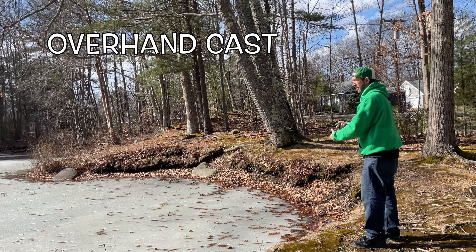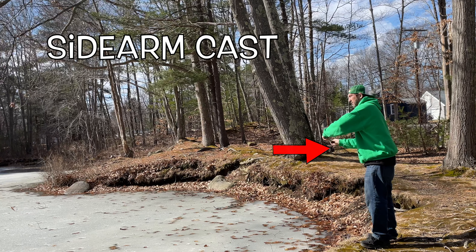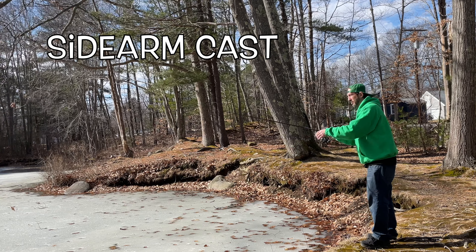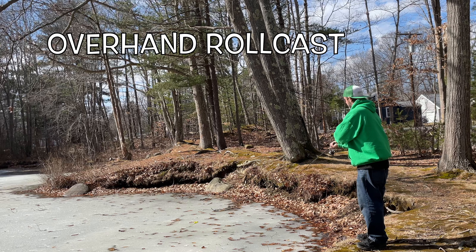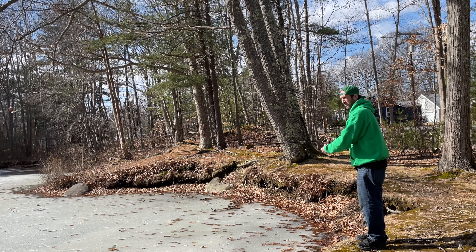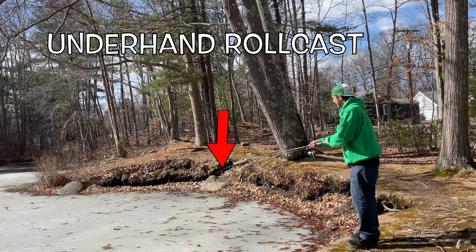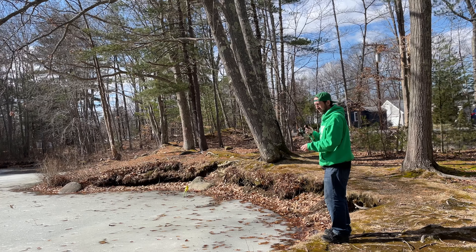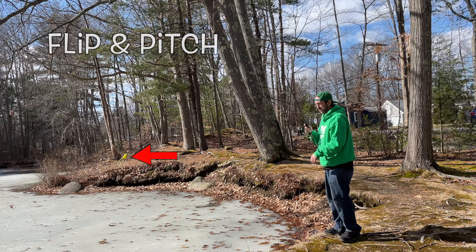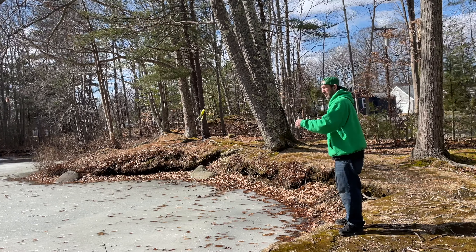And then we have the overhand cast right here — you can see it's over my shoulder. The sidearm cast is gonna be more parallel. You can see the rod is nice and low for the overhand roll cast because I'm gonna bring it up over. The underhand roll cast is a little bit higher, about the same position. Now you can see the flip and pitch — I'm swinging it way out, come back to me, and then zing.